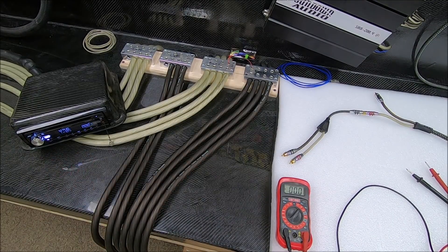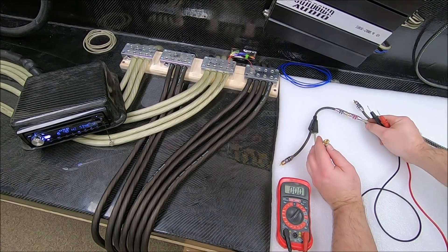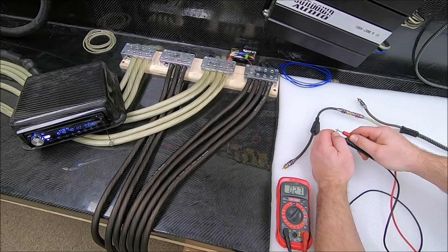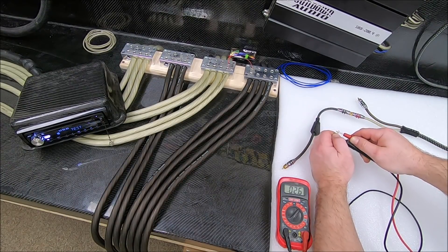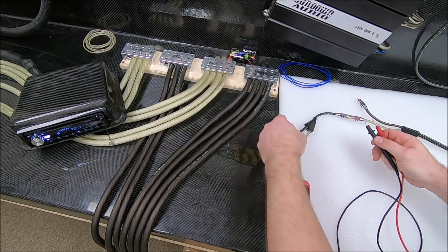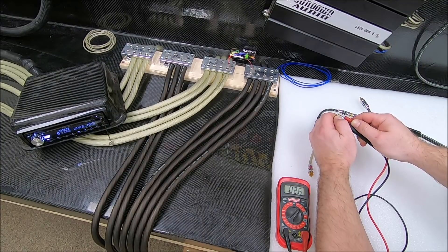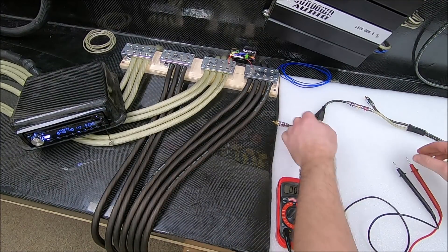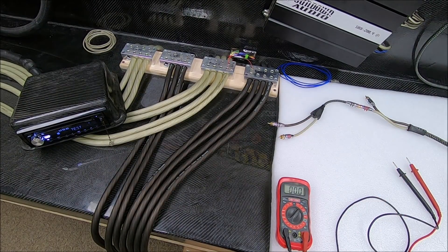I'll give my track a quick reset, make sure my 40 Hz tone starts over. We've got our splitter in line — let's see what we got. It's still 2.6 volts. Let's check the other side. Yep, still 2.6 volts.